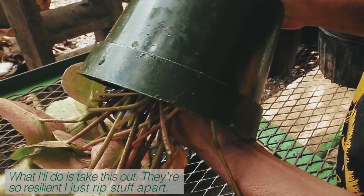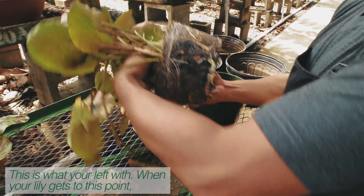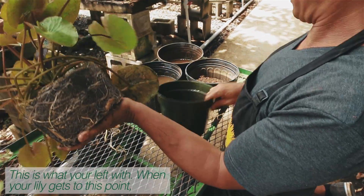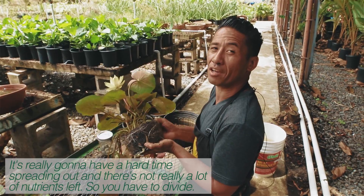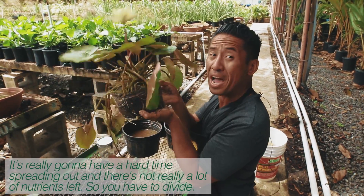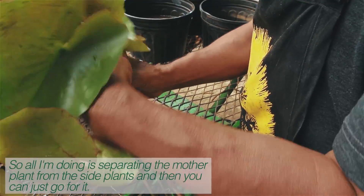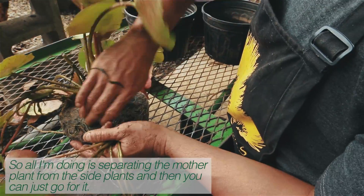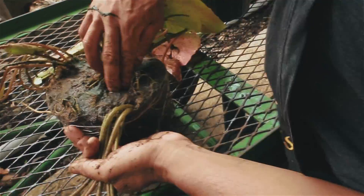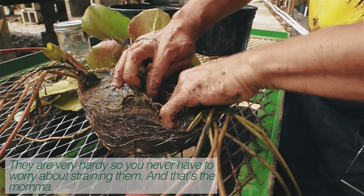What I'll do is I'll take this out. They're so resilient, I just rip stuff apart. This is what you're left with. When your lily gets to this point, it's really going to have a hard time spreading out, and there's not really a lot of nutrients left, so you have to divide. What I'm doing is separating the mother plant from the side plants, and then you can just go for it. They are very hardy, so you never have to worry about straining them.